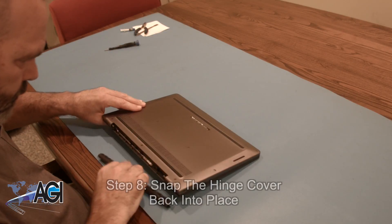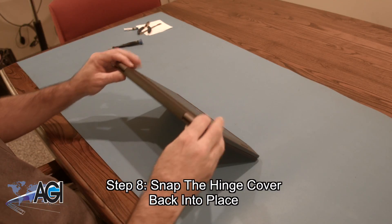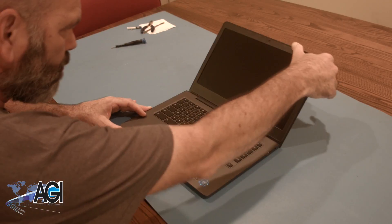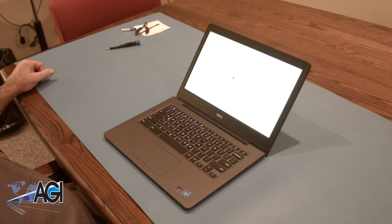The final step will be to snap the hinge cover back into place. You have now successfully replaced the LCD in your Dell Chromebook. Nice job!